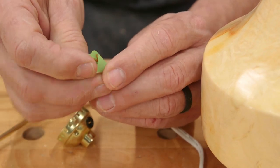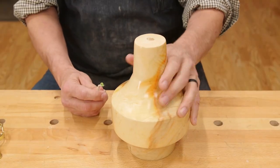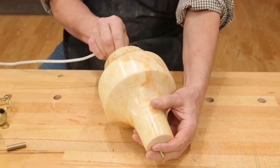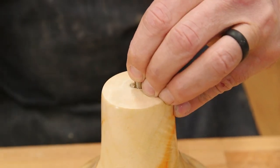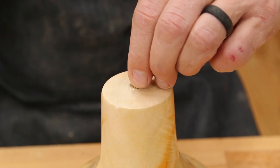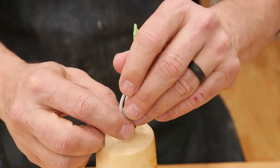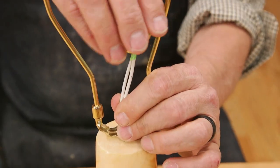The last step is to attach the lamp wire to the hardware and mount the lamp onto the body. The first thing to do is to thread the wire through the body. Next, put the threaded tube into the hole you drilled. You can glue it with CA glue, but if it fits tightly, that is not required. Mount the threaded washer. Mount the harp on the threaded tube.